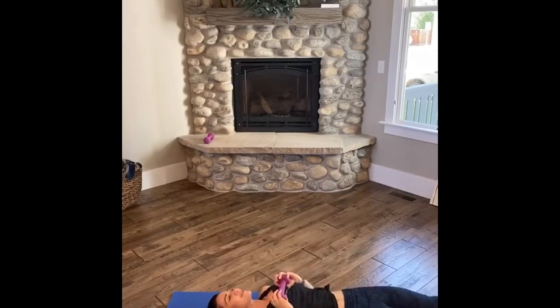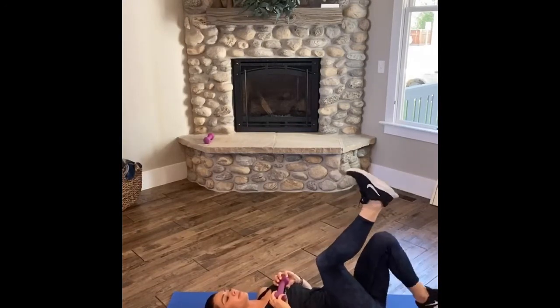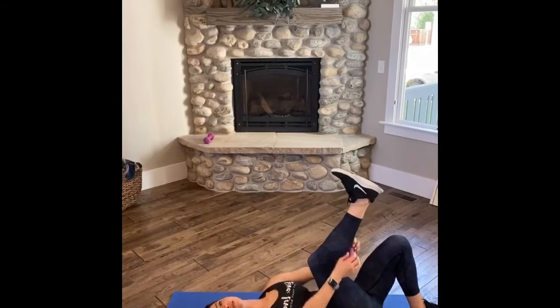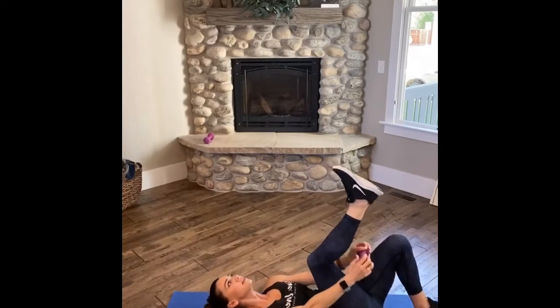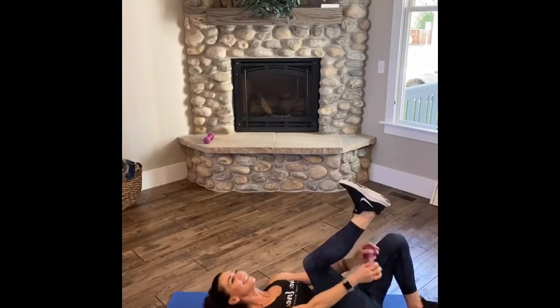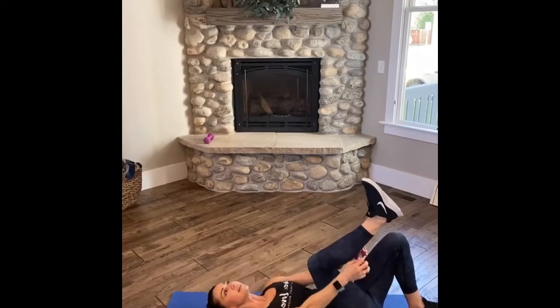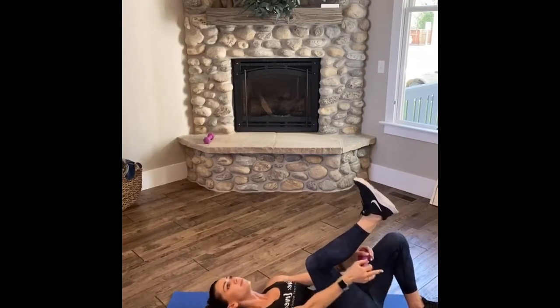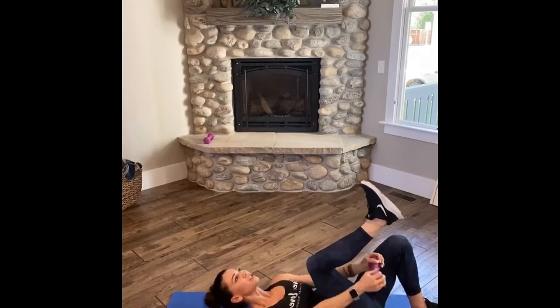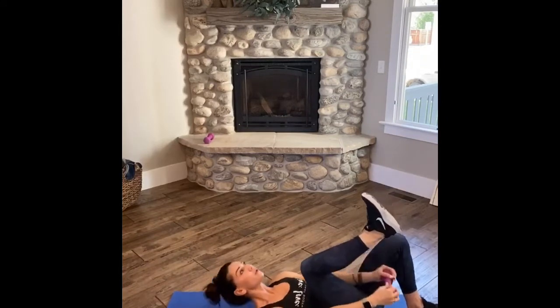Set up second side — let's hit it. Crunch it out, crunch, crunch. Airways open, you got it, come on. And release. Take a moment to stretch, then step back up. Let's get after it, Friday! Push, crunch. Yes you can, you got it — come on. Lead with those shoulders, chin up, open airway.